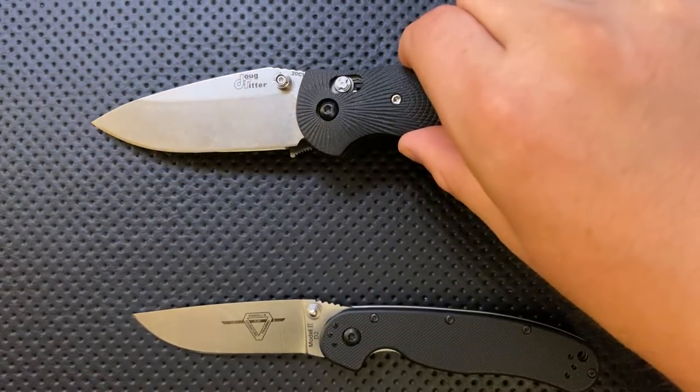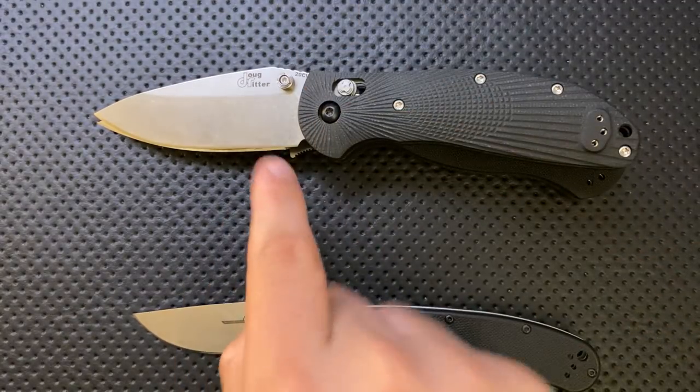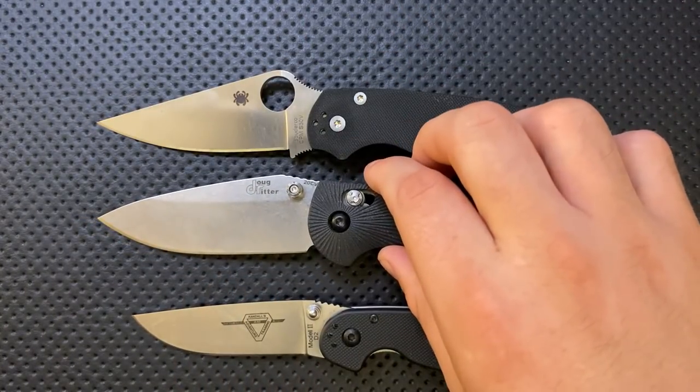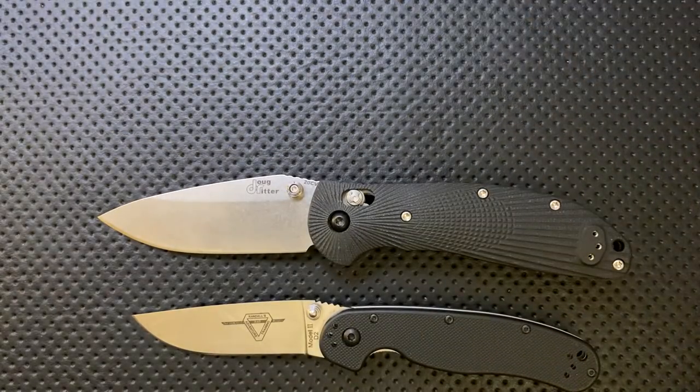Not small. In fact, relative to the PM2, the size is very similar in the handle. But the sharpened blade length is actually longer because the PM2 has a finger choil. So do keep that in mind. And here it is against the Spyderco Delica.